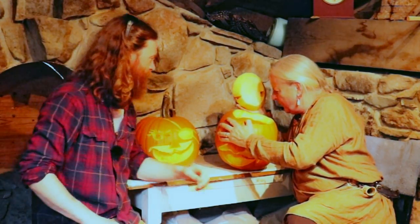Those are pretty quick burning candles. Thanks for watching.